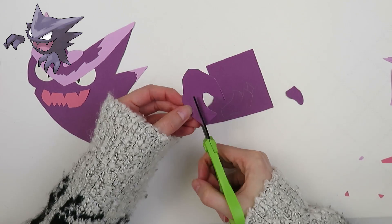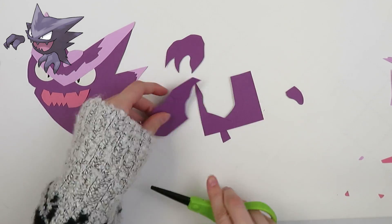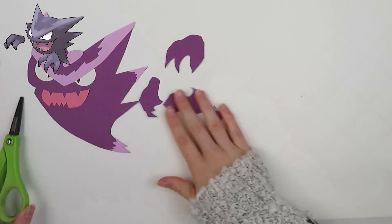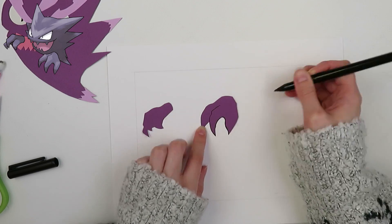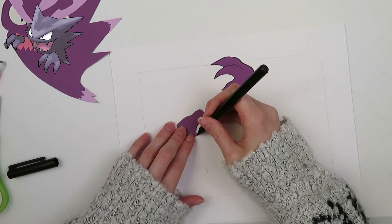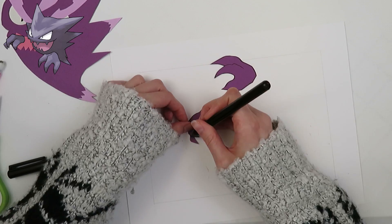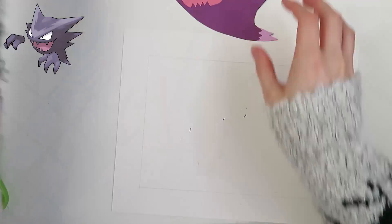I'm thinking since October I'm focusing on ghost types, for November maybe rock type — you know, solidifying yourself for winter. The color schemes work out too; there are a lot of grays and browns for rock type that will go really nicely with some of my autumn papers. So I'm starting to think about what rock types I would like to do. I don't think I've made a single rock type so far — almost 50 Pokémon in and I haven't bothered. Unless one of the grass types was also rock type, because I love grass types and I've made plenty of those.